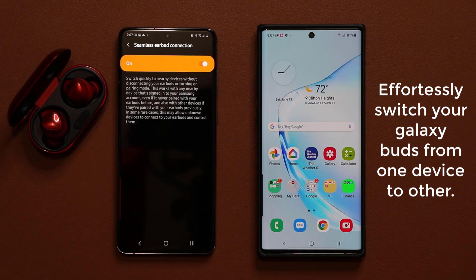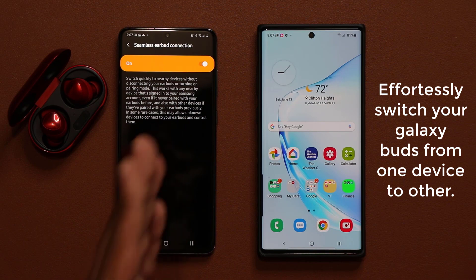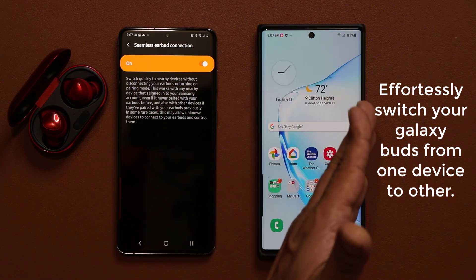This is going to be great for people that are using their earbuds with multiple devices, whether that's Samsung devices, Microsoft devices, or any other product you're connecting to via Bluetooth. This option is going to allow seamless connection from one product to the next.